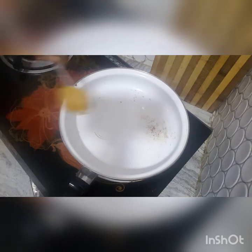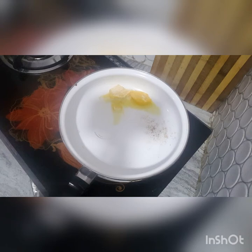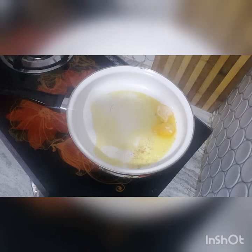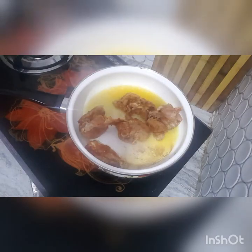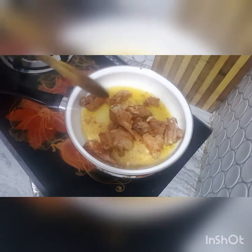Now I am going to add 2 tablespoons of butter. Mix the butter with the chicken. Put the butter on the bottom of the pan, add the marinade and put in the chicken.